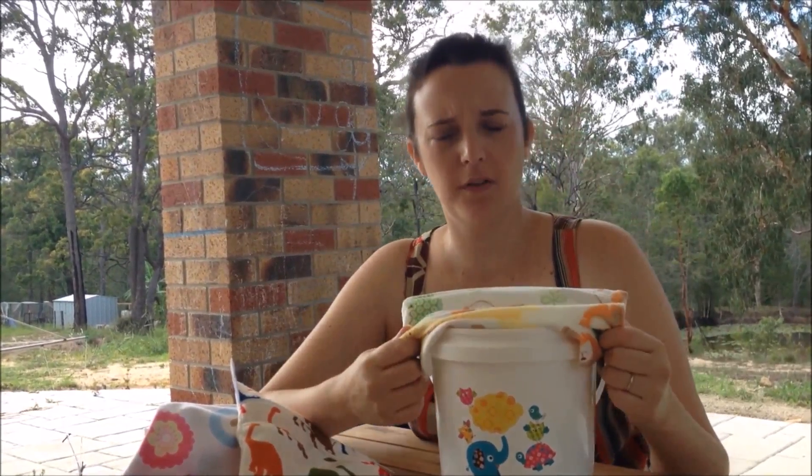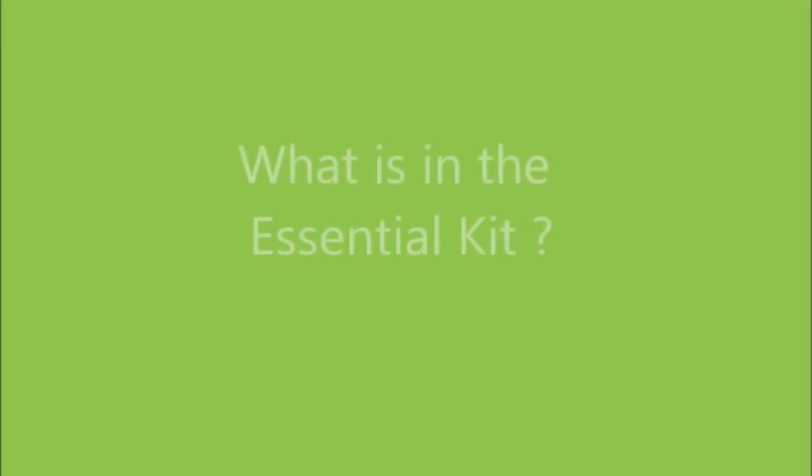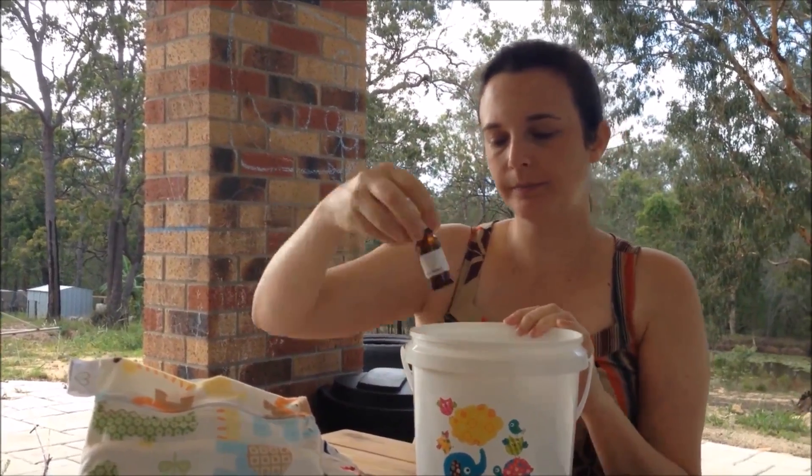Your essentials kit is perfect for cloth nappy parents or for those wanting a hands and faces kit. You have your double wet bag, you have your essential oil, and you have your 20 wipes.